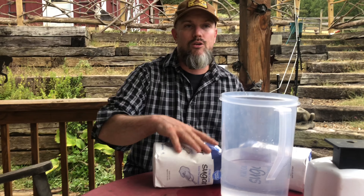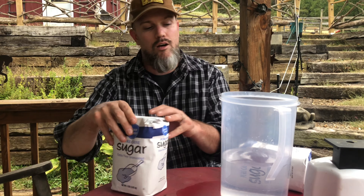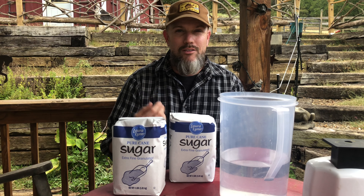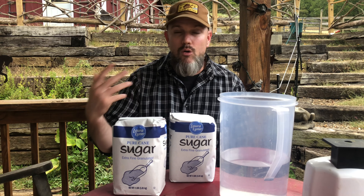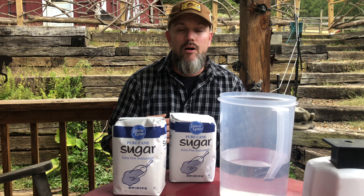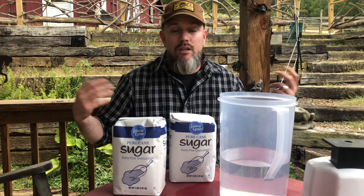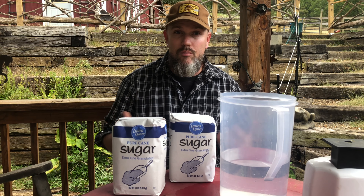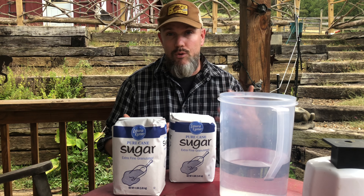So in the fall we use a two-to-one ratio of sugar versus water. In the springtime you use a one-to-one ratio. I've had success with that. That's supposed to encourage the queen to start laying more eggs, and also it encourages the worker bees for drone raising and brood raising.